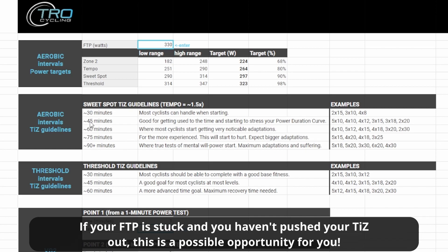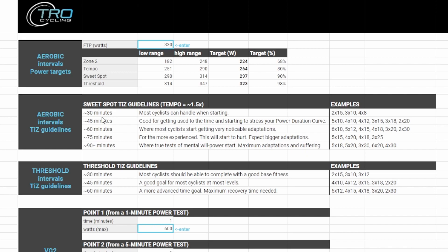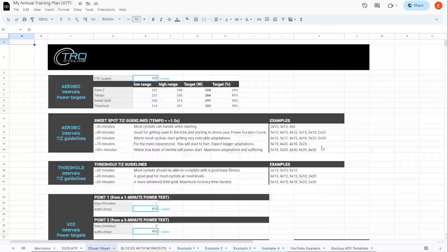Getting back to our example: we had about 36 and 40 minutes of time in zone for sweet spot. For this athlete, 60 minutes is kind of where we wanted to be — that was a sufficient challenge. So we can come over here and see some options on how to split that 60 minutes up. Now let's go over into TrainingPeaks and show you exactly how I go about making these modifications.